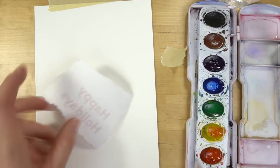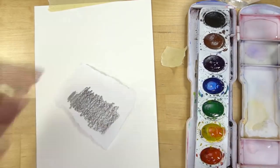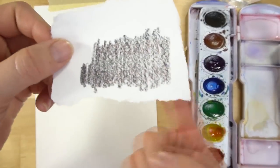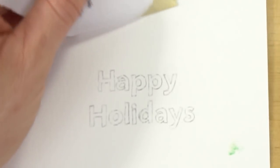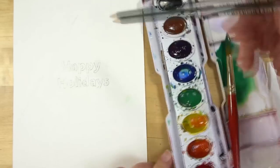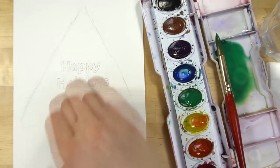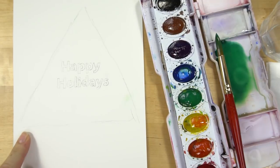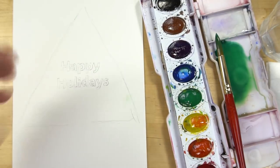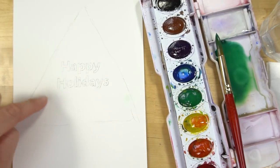The way I'm going to be tracing it is called a graphite rub. Grab a dark graphite pencil, rub it on the back of your letters, tape it down, and trace around what you want to keep. Take it off and you have the letters nice and crisp. Then draw a light triangle around it so you can keep your tree in that shape. When you paint this tree in, you do not want to paint over the pencil lines — they'll stay there. So make sure you paint inside those lines.